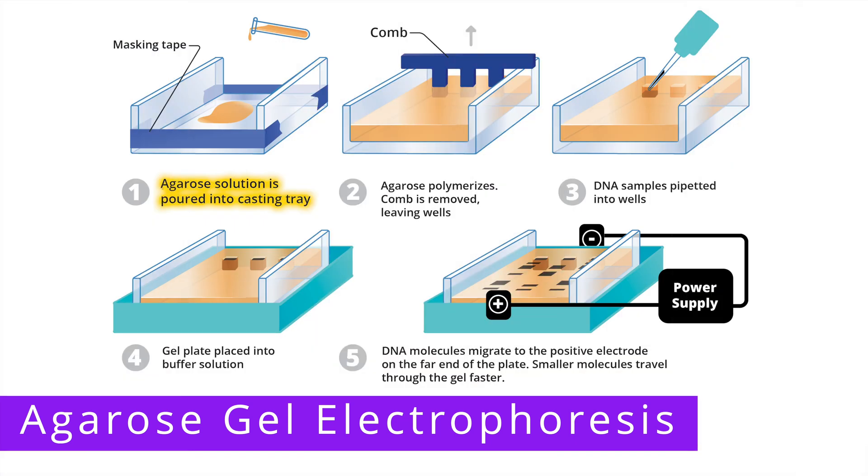First, agarose gel is poured into the casting tray with a comb in place. After the agarose polymerizes, the comb is removed, which leaves wells in the gel. DNA samples that have been stained are then placed in those wells. In one of the wells, a DNA ladder is placed, which is a solution that contains DNA fragments of known sizes.